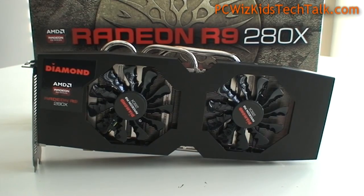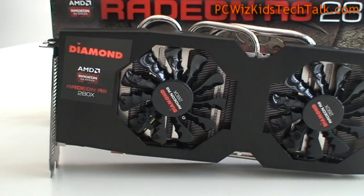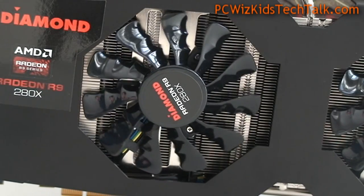They recommend a 750-watt power supply on this one. It is a high-wattage graphics card, so keep that in mind — you will need a powerful PSU for that one.